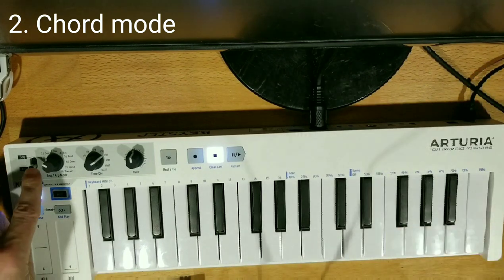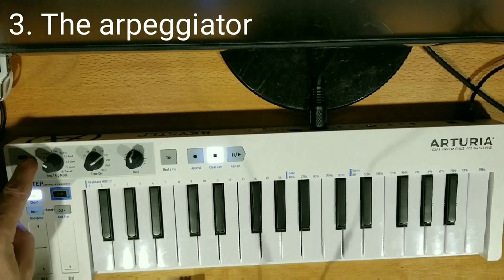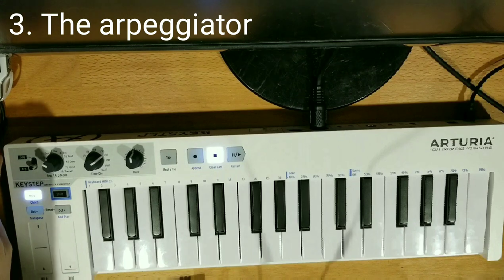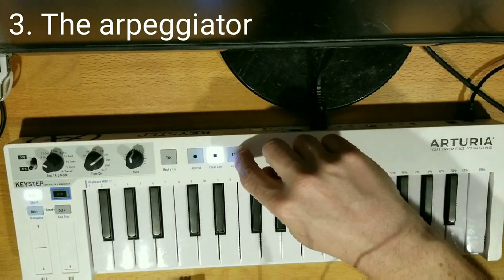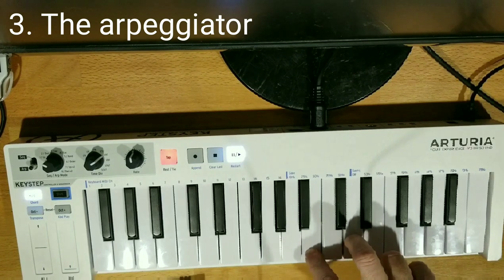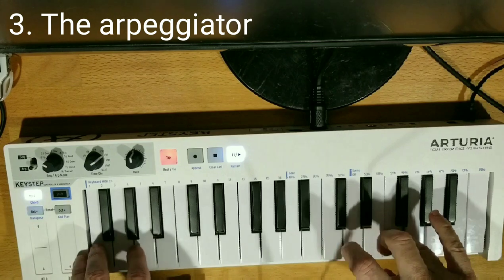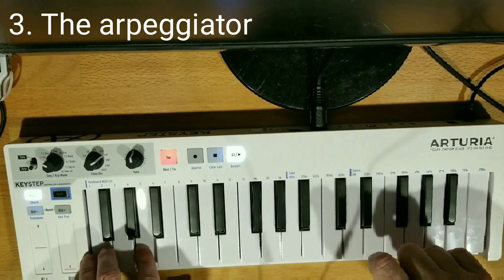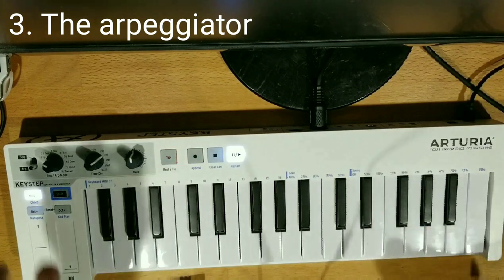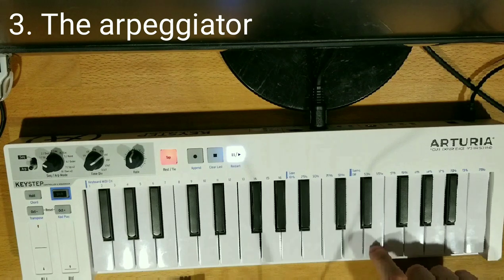This switch here switches between ARP and sequencer. Right now I've got the sequencer on — switching down into ARP. When ARP is on I can push this play button here and that's going to activate it. You can see it's playing the chord. If I don't want it to play the chord I hold down Shift and Hold — chord mode is off.